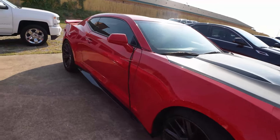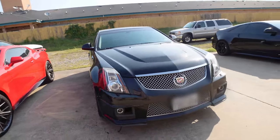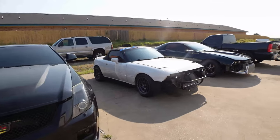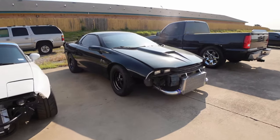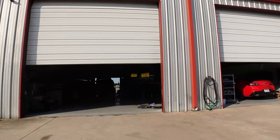Really nice ZL1 out here. A lot of nice cars. Like I said, they are it with the CTSVs. If you're out in the Dallas area, make sure you come out and check them out — there are a few more cars in the shop here.